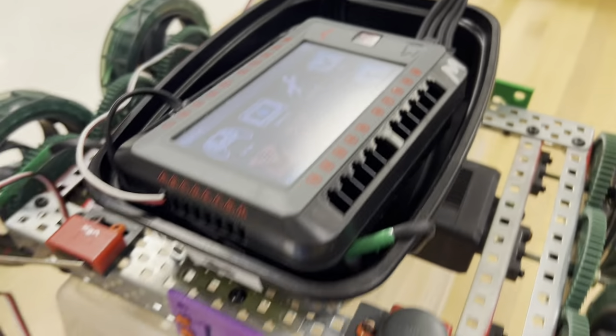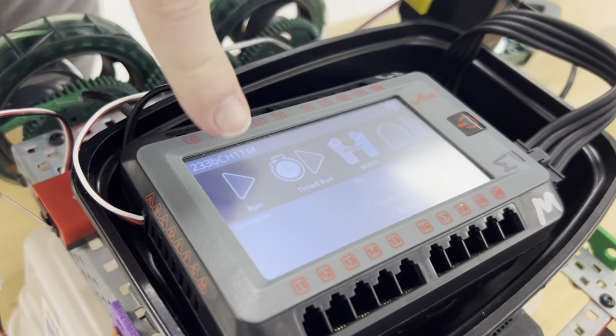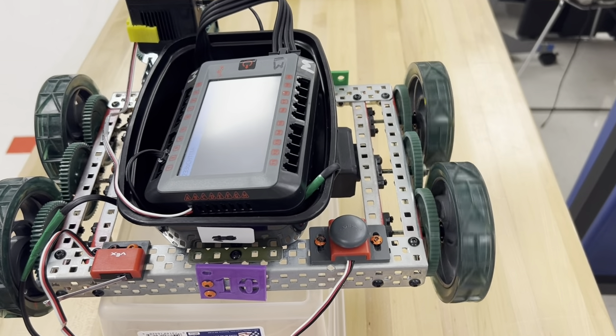We are ready to run our program. The program is loaded. We're going to press run. Our right motor is spinning for five seconds.